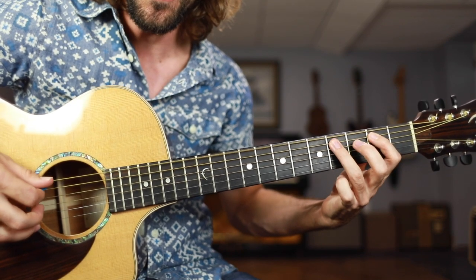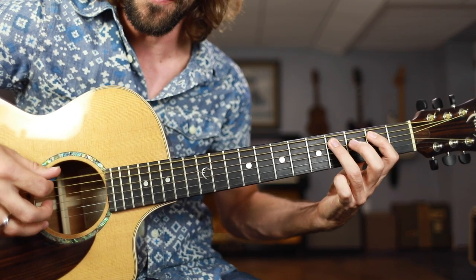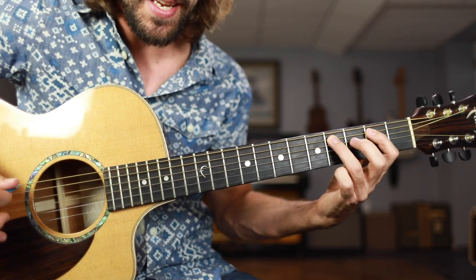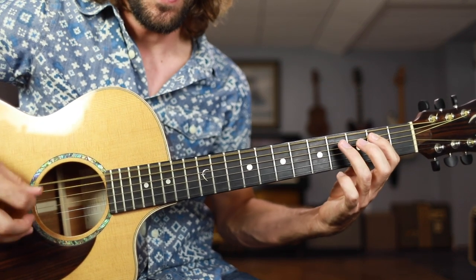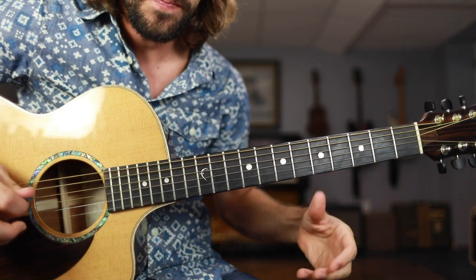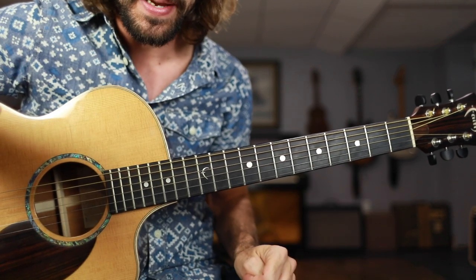Your basic shuffle: 2, 2, 4, 4, 2, 2, 4, 4. You add in this basic lick to that shuffle and it sounds like this: 1, 2, 3, and 4, and... Okay, very simple, very beginner-friendly.